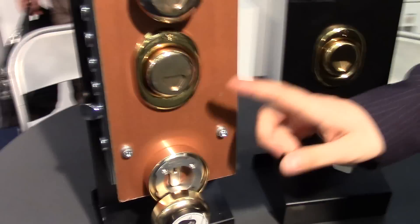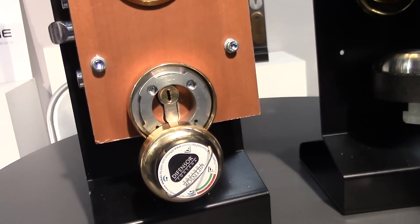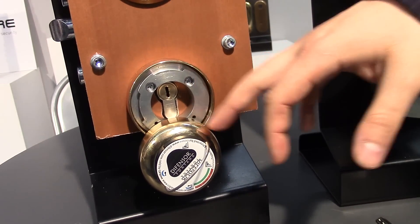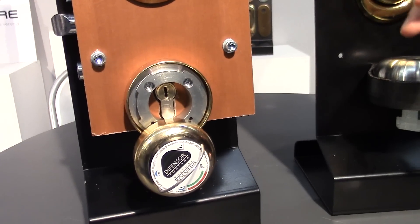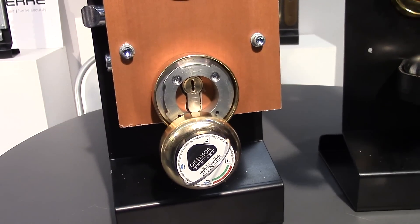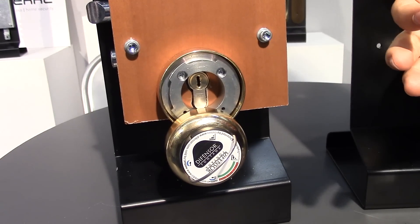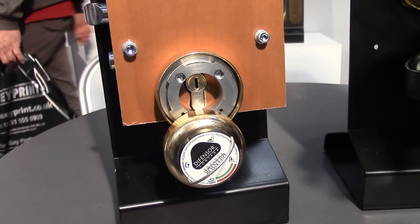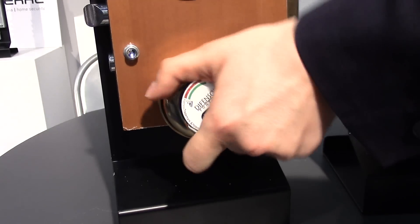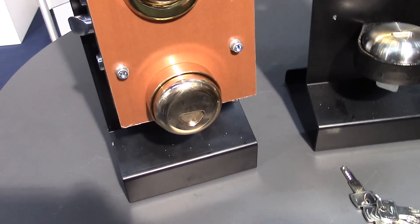Another interesting product is the universal cover, which is an armored cover. All our products are inox. It can cover any type of buttons — for safes, for different types of locks, even very rare locks. Open your imagination — you can use it. And it is closed with the key.